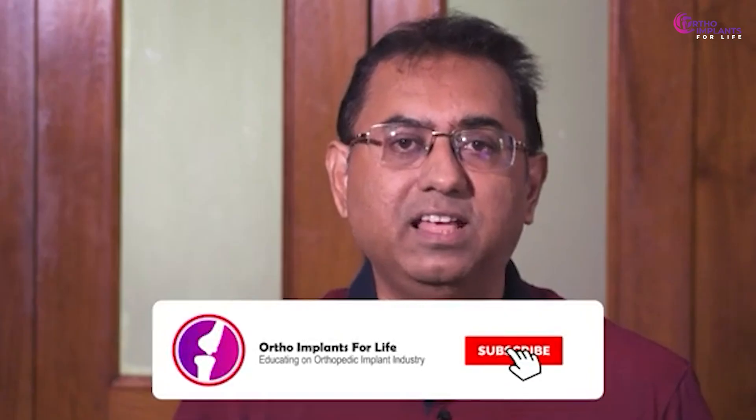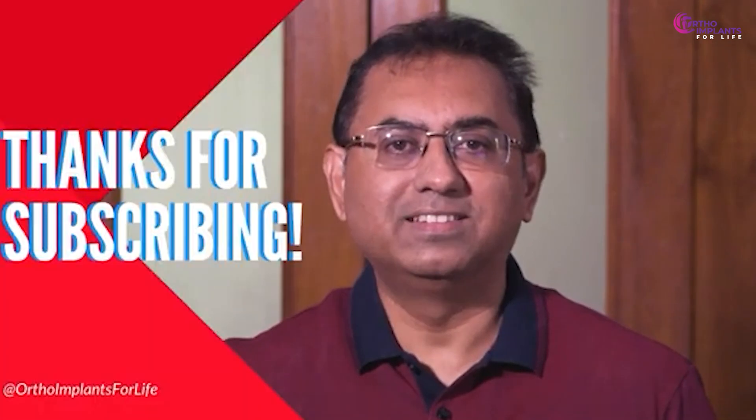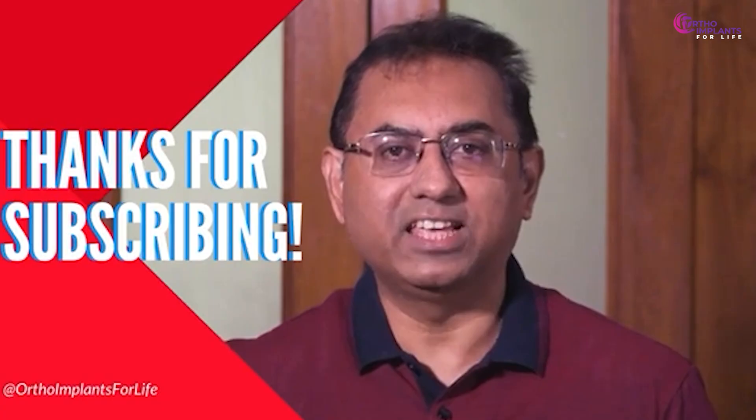If you enjoyed the video, like it, share it, and if you are new to our channel, subscribe and hit the bell icon to get notifications for all our upcoming videos. Join us to excel in the orthopedic implant industry and to know more about the jobs and career growth available in this industry. Thank you — see you again next week.